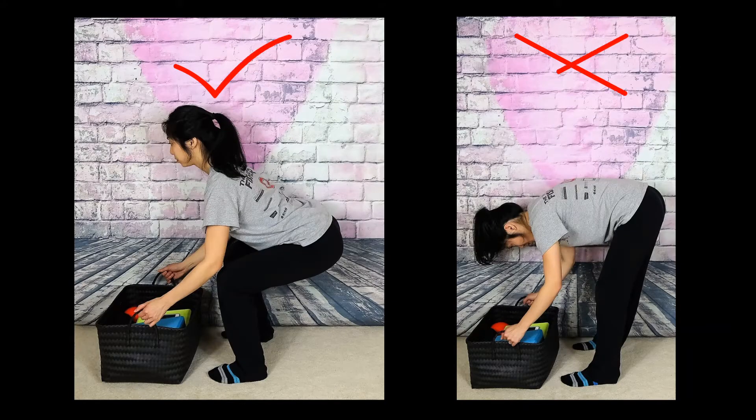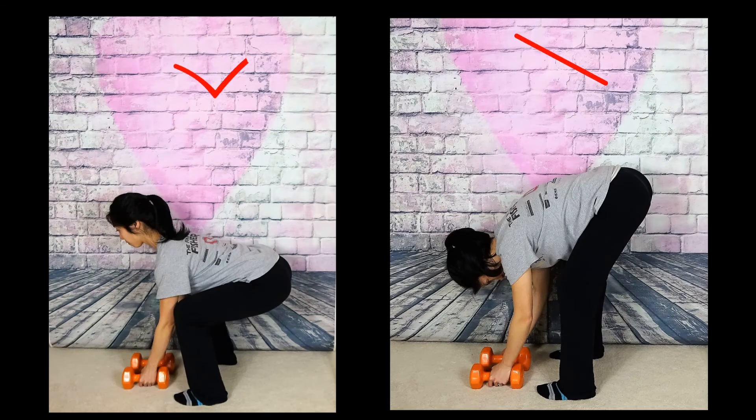So remember, when lifting an object from the floor or low surface, keep your core tight, back flat, head up, and knees bent as the picture on the left. Same goes with lifting weights. I often see people at the gym lifting with a posture pictured on the right, which may end up causing injury to your back.